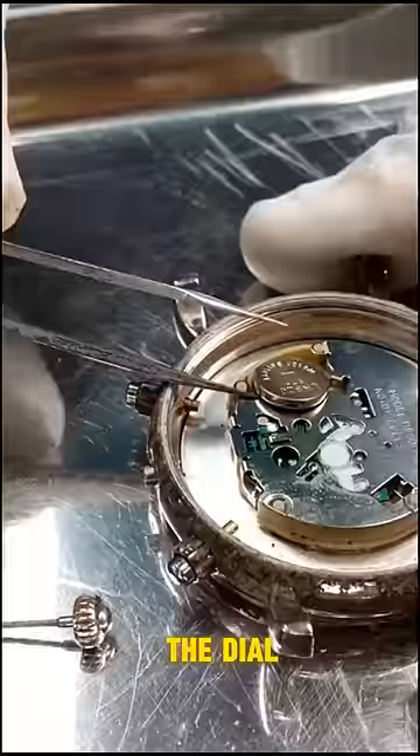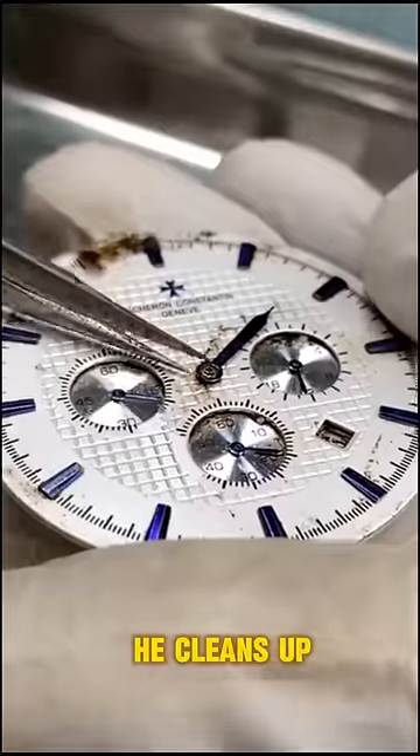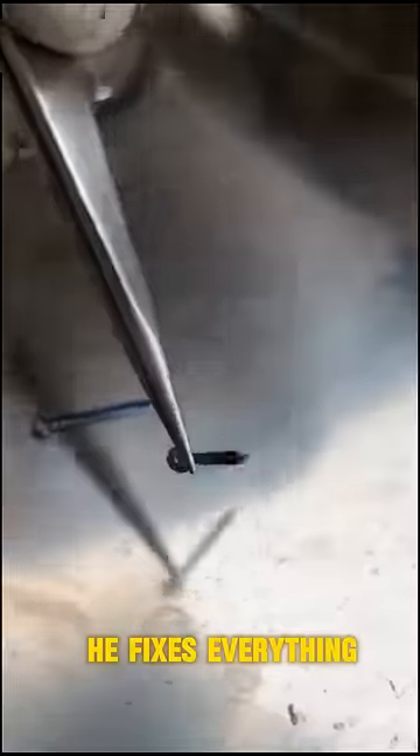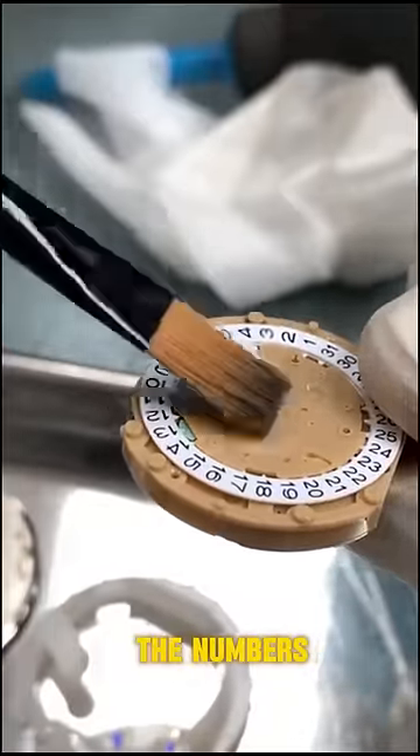He removes all the parts inside the dial, fixes the needles carefully, and cleans up the numbers. He fixes everything, placing it all back into a new-looking dial and carefully fixing all the numbers.